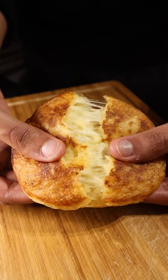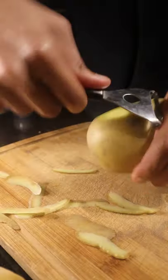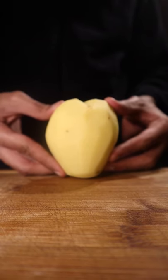Hi everyone, and today we'll be making some cheesy potato pancakes. This recipe starts off with some good quality potatoes, which you then want to peel and chop into equal-sized pieces. And wow, a heart-shaped potato representing all my love for you.